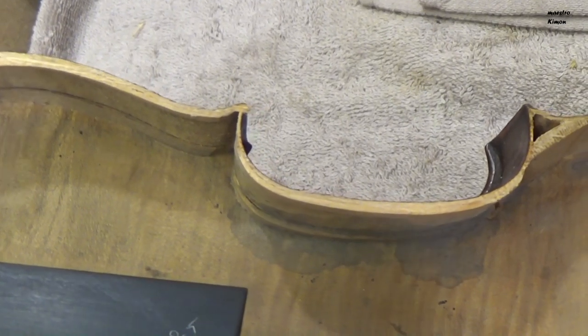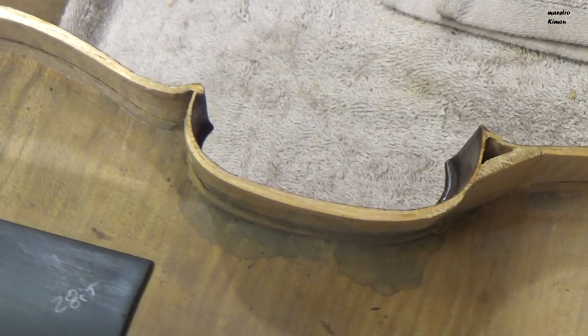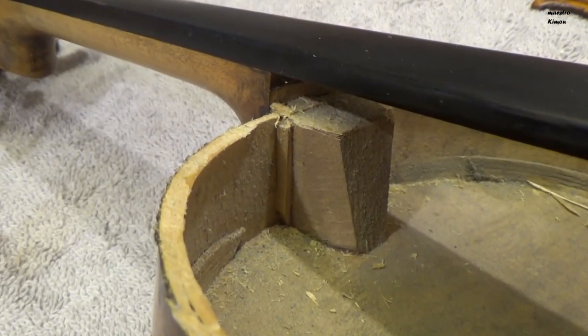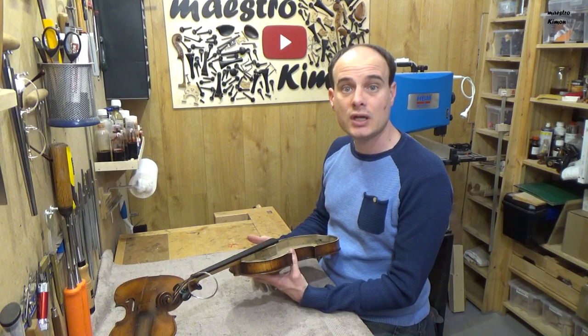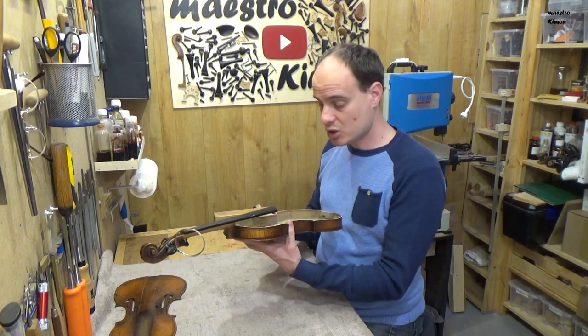We are also missing the four middle blocks. At the lower part there are only two pieces of wood but we are also missing the upper block. As you see here, the upper block is part of the neck, and that was a way to make instruments very fast at the end of the 1800s and beginning of the 1900s, especially in Germany.